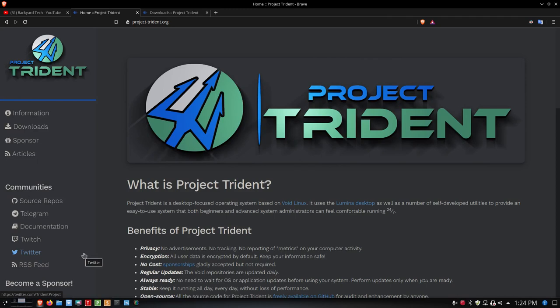Hello everyone, welcome to the Linux Unix Tech Channel. I'm your host, Data Pioneer, and today we want to get into Project Trident. I've got that in a virtual machine, I'm going to spin it up and take a look at it and review it for you.